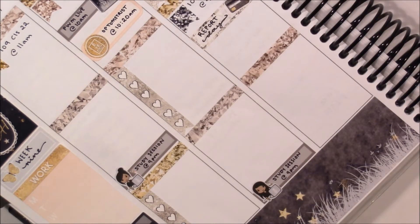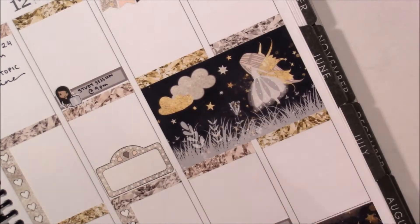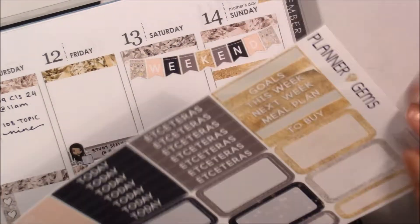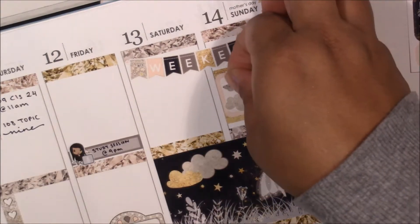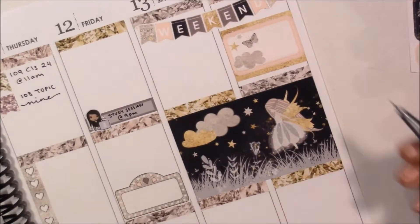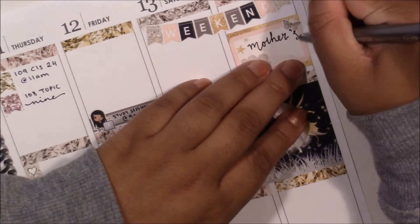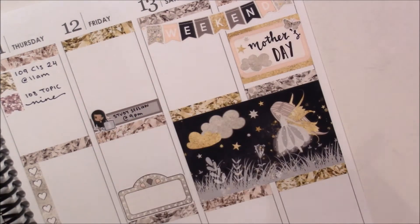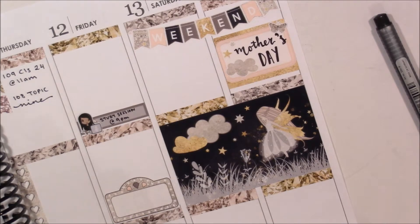I'm marking down that I had to do some reporting on Wednesday and I used the gem label with the credit card stickers from the kit — I really love her decorative icon stickers, they're one of my favorites. Now I'm going to go on to Sunday and mark that it is Mother's Day. I took two strips of the gold washi and layered that underneath a half box, then I decided to take the majority of the deco stickers from the kit and just decorate that area to mark down that it was Mother's Day.